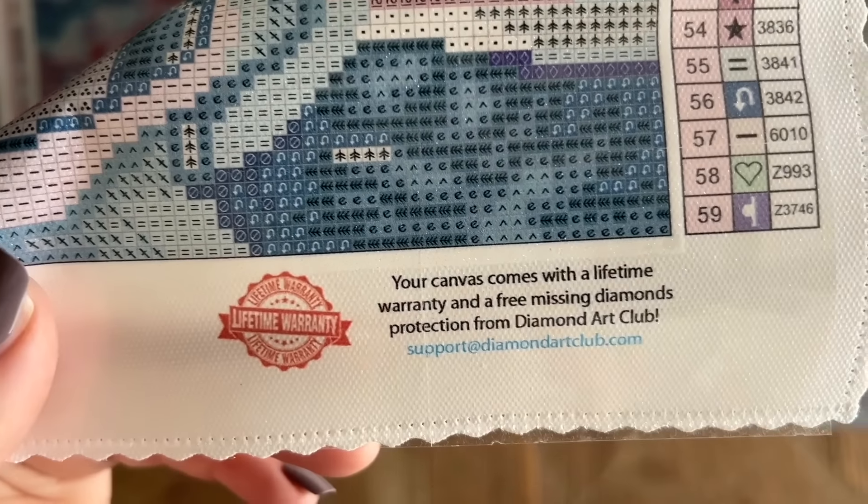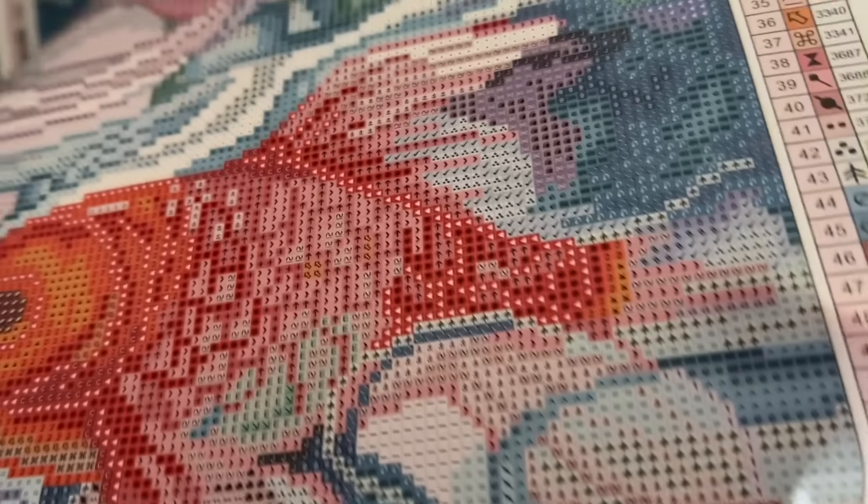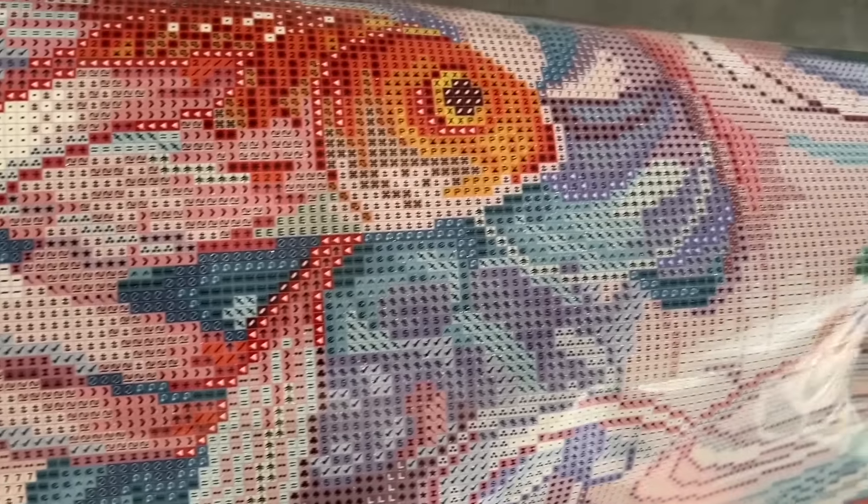There's information about their lifetime warranty. As long as you're the original owner and purchaser of your kit, you're covered — that includes things like if you run out of diamonds or run into any issues. All the details are on the website and you can contact customer support. Looking at the printing on the canvas, it is really clearly printed in my opinion.